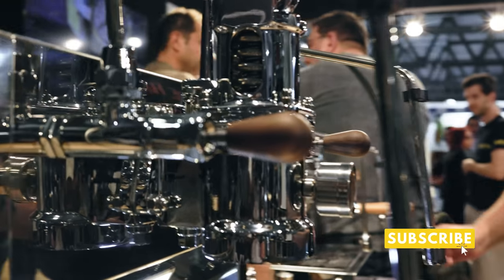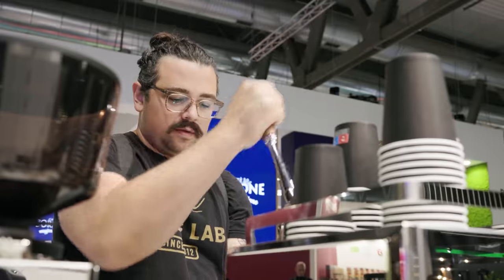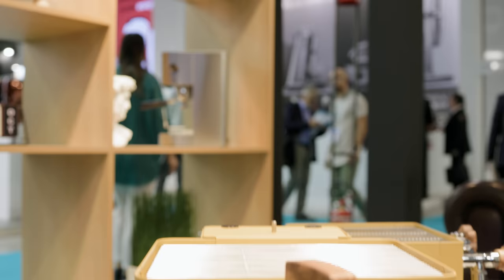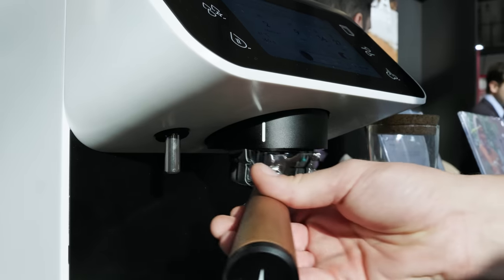Today's video is brought to you by Squarespace. What's up everyone? Lance Hedrick here and today we are at Host Milano 2023. Host is a coffee expo that happens every other year and is the biggest one in all of Europe. I'll bring you around with me to take a look at some of the most exciting new equipment drops that have occurred this year. This is a place where equipment companies often choose to release or unveil their newest products. So sit back and enjoy.